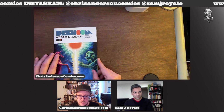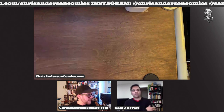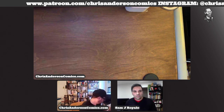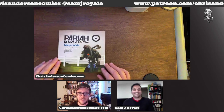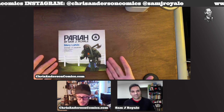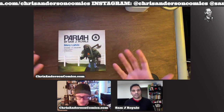Dishoom 2 came out like two years later — 2020 and then 2022. And then all of a sudden, out of nowhere, Pariah appears and nobody knew it was coming. You worked completely in the dark on it. So this is Pariah, episodes one through five collected.